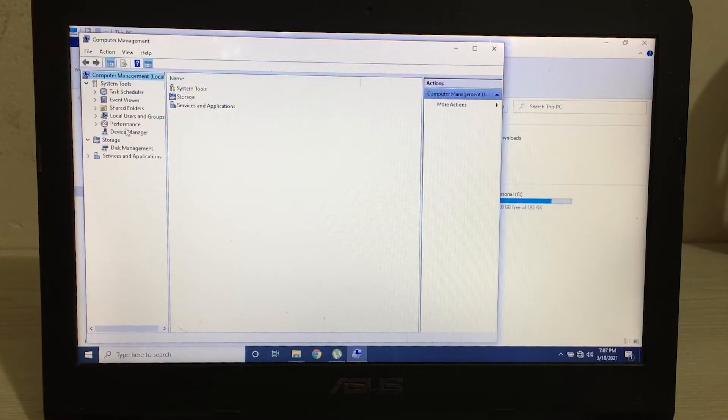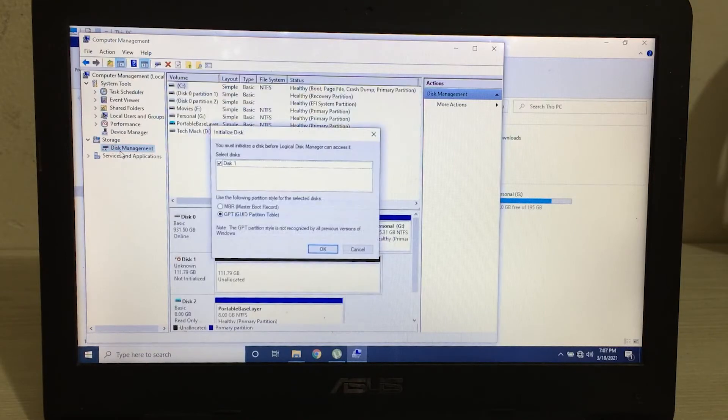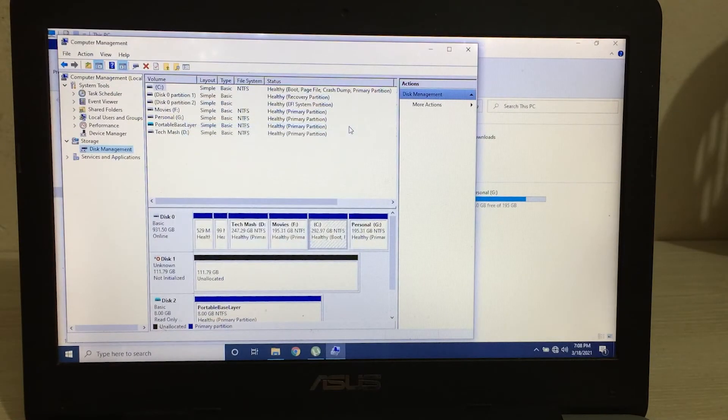In Computer Management, go to Storage and under Storage find Disk Management. Double-click on Disk Management, and here you can see it has automatically detected your SSD — shown as unallocated, 111 GB. That is Disk 1, so we now have an extra disk and our SSD is detected properly.